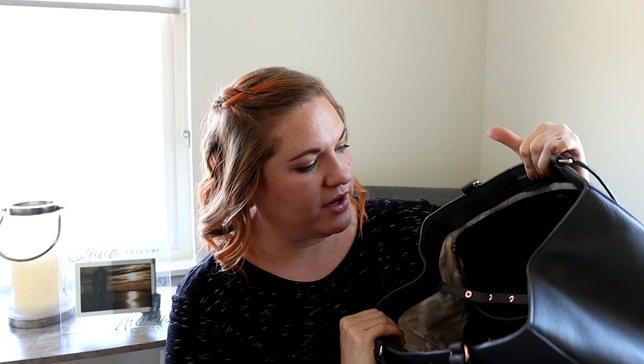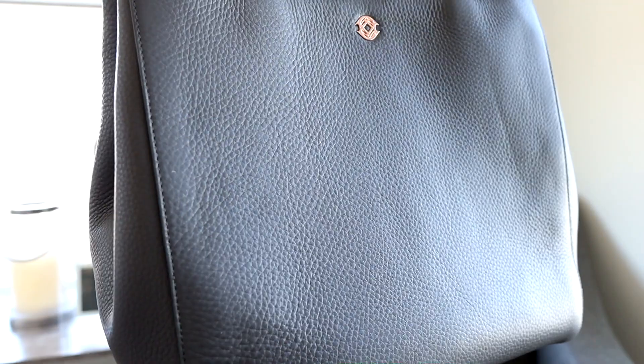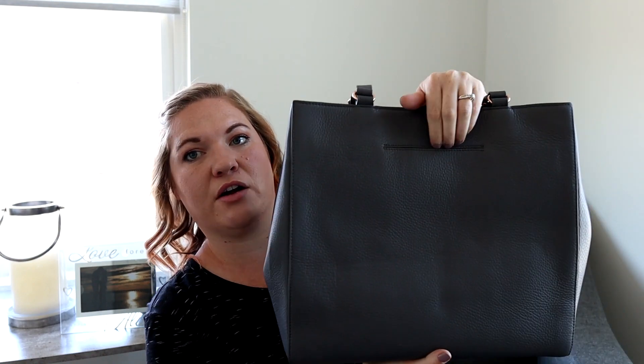I have the large one all packed up right now, so since the medium is empty I'll walk you through some of the features. This medium one is in graphite — it has a really beautiful rose gold hardware and a nice dark charcoally gray color. The material is genuine pebbled leather, really beautiful, nice and soft. There is only one way to carry the bag: with these tote straps. It's a flat tote strap, which is more comfortable when the bag gets heavy. It has a good strap drop on both sizes. There are no exterior pockets on the front, but there is a nice exterior pocket on the back.